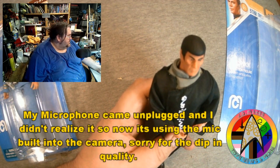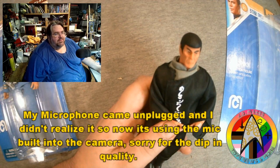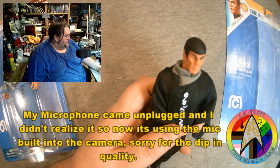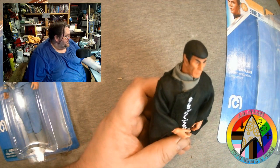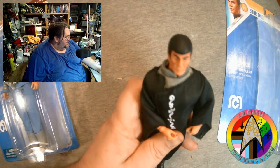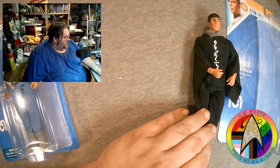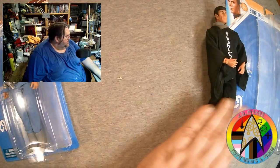There is Kolinar Spock when he decides to leave his training on Vulcan to go and join the Enterprise. I like it. The sculpt — it's not quite the typically deformed Mego face that you get. It's definitely the slightly older Leonard Nimoy that you got in the movies. So I appreciate that.